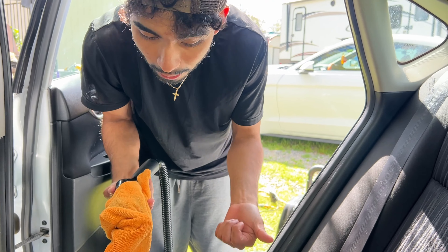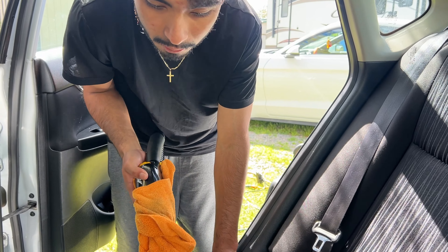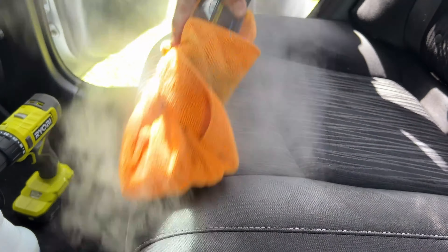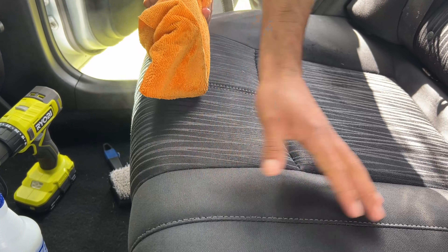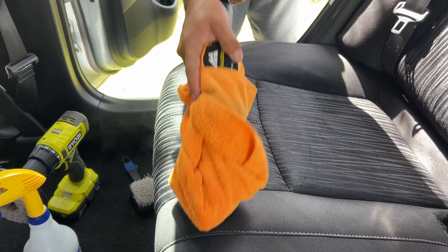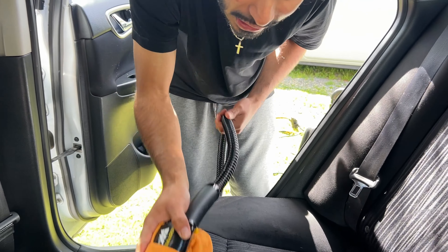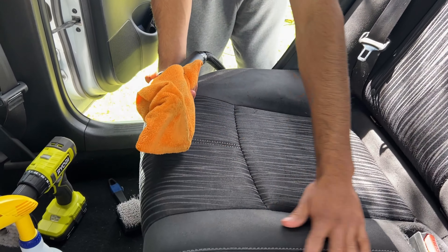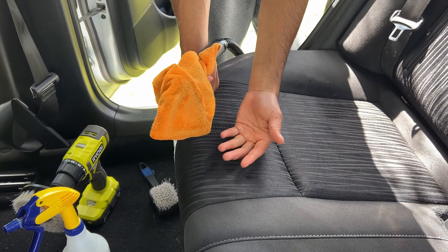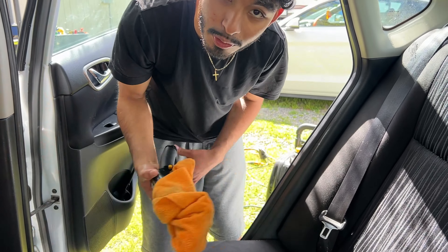Don't add any more chemical or water because you want the seats to dry up — the steamer will take care of it. As I'm hitting a spot, I spread the steam out so I'm not heating one spot for too long, because you can actually burn a hole into the fabric. Spread out the heat — and look at that, no more stain. That's exactly what the steamer does — it picks up the stain right onto the towel.